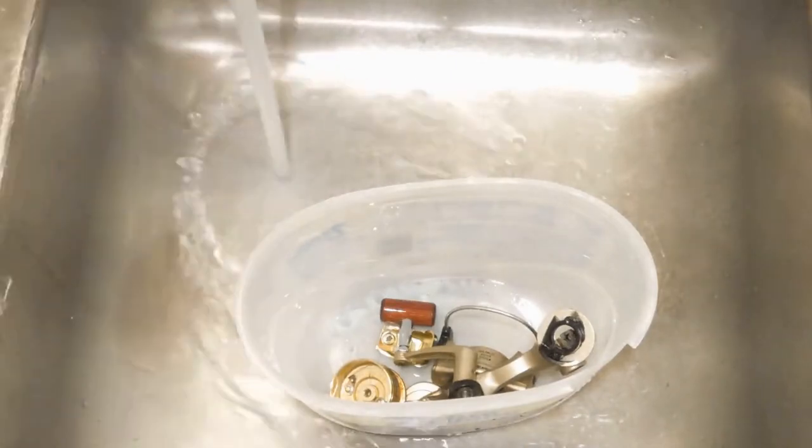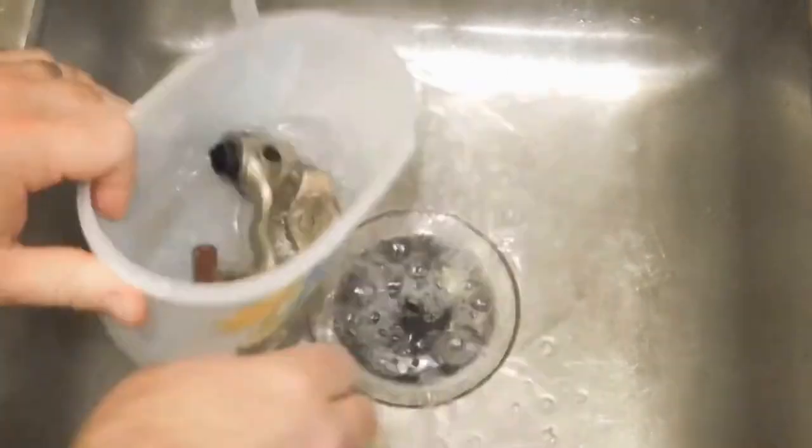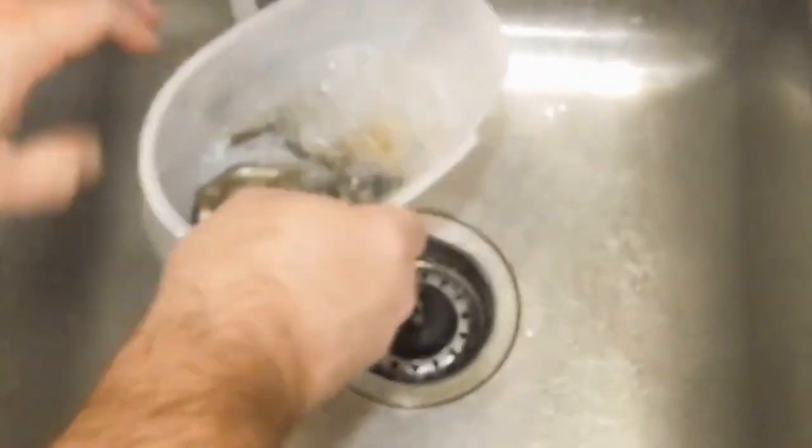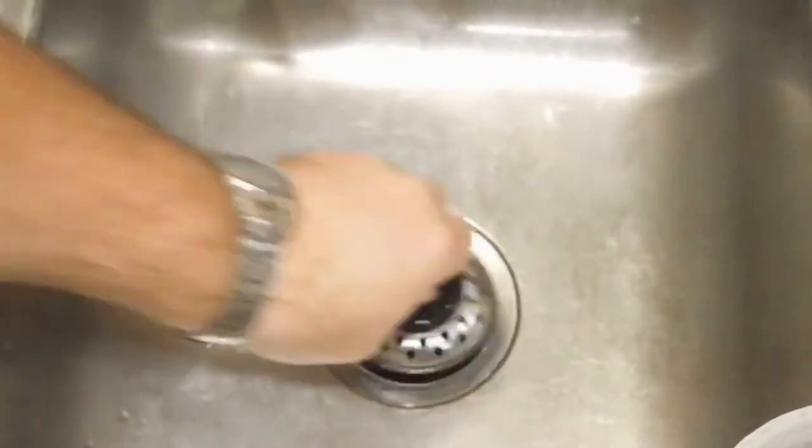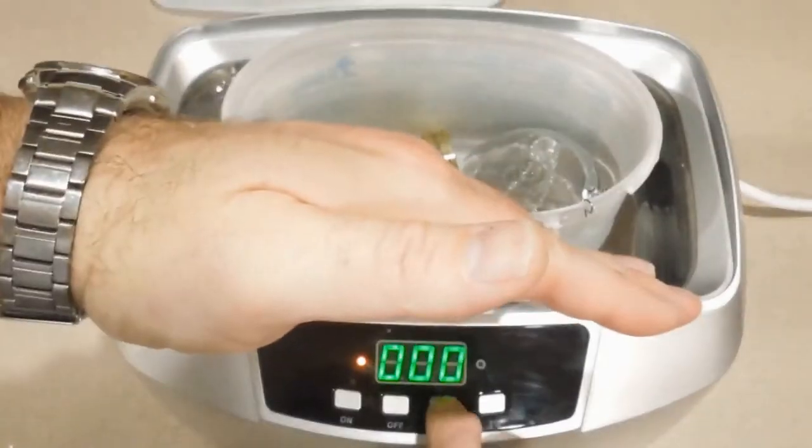Once it's done its cleaning cycle, I'll go ahead and rinse everything out thoroughly with clean water, then put everything back into the parts cleaner and let it run a cleaning cycle with fresh water to neutralize the vinegar.